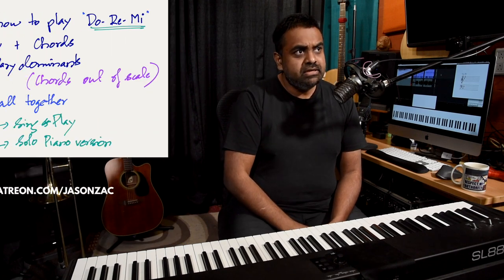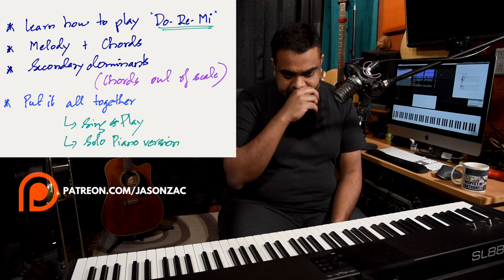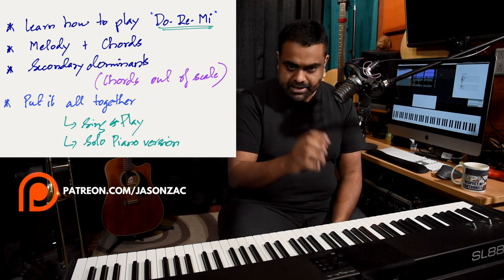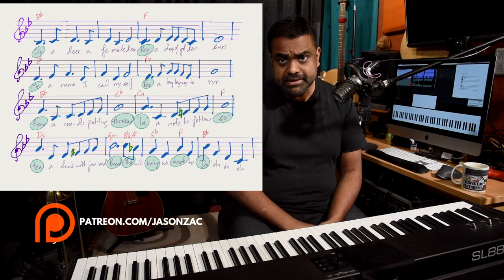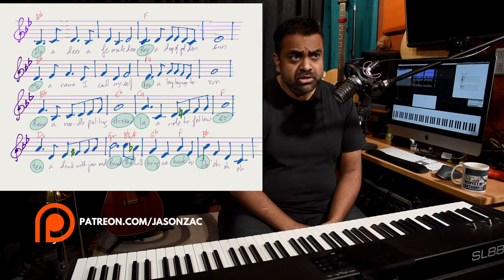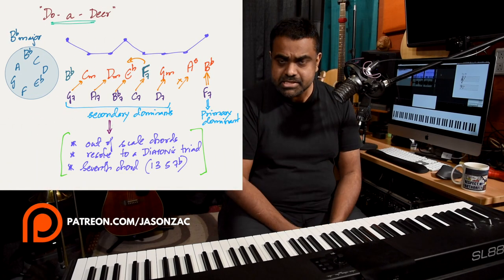We'll look at the melody — obviously how to play it, every single note, the phrasing, the timing and all that. We have it notated for you, so you can check it out and download it at the link. We'll also look at the chords of the song in the original key with all of the embellishments.